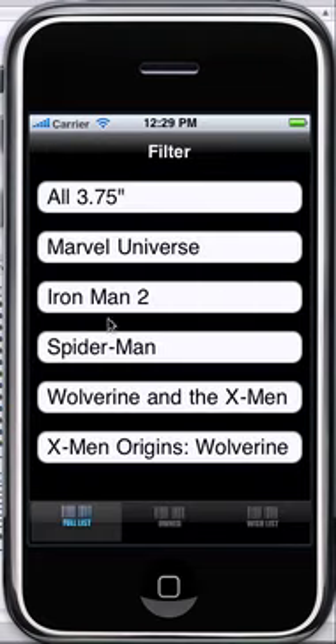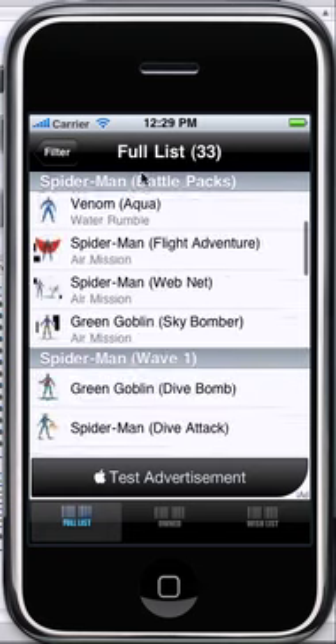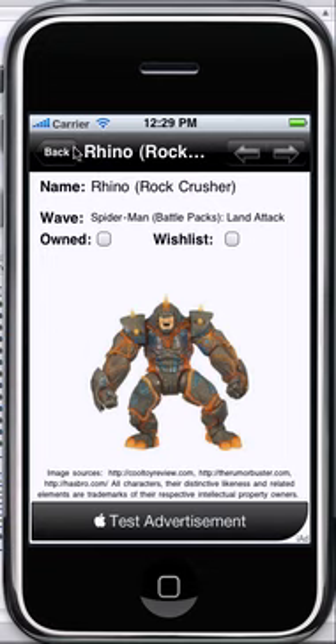You can click on just the Spider-Man line and see just the 33 figures from the three different waves of the Spider-Man line so far, as well as the three battle packs that I believe were released just recently. You can click on the Rhino Rock Crusher — there he is, boom.